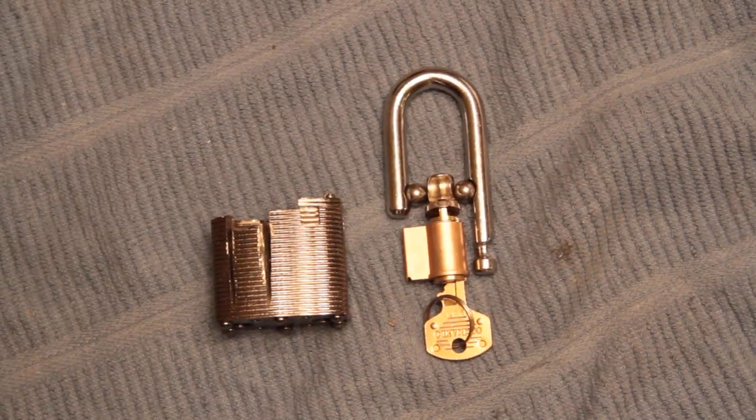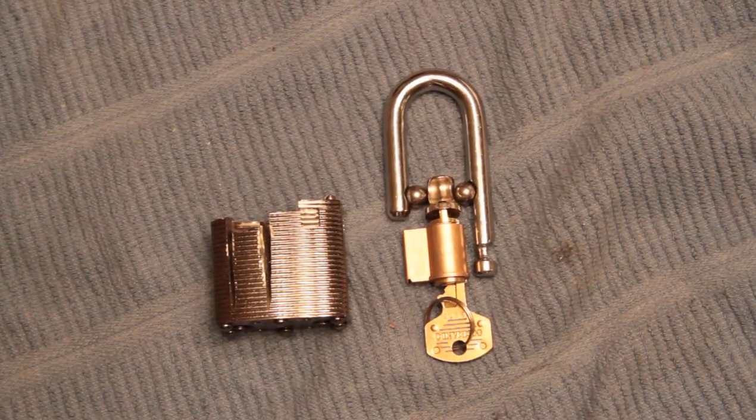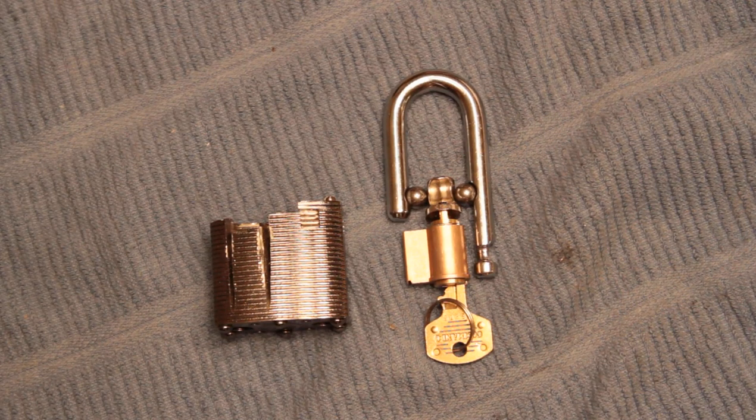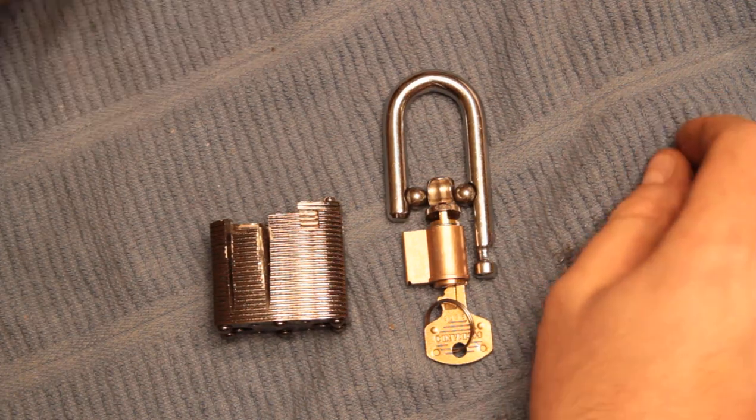Hey, this is Alex. In the continuing saga of the Commando Lock, I have a few more discoveries which I made while I was fiddling with the pieces after shooting the previous video and waiting for it to edit and upload.